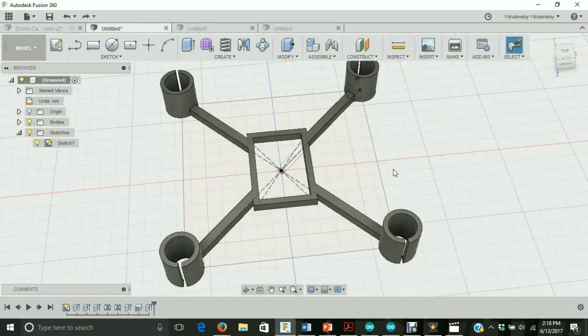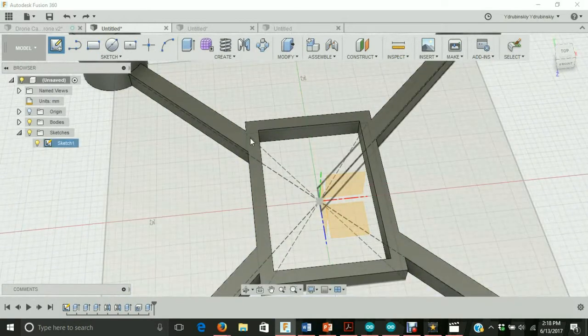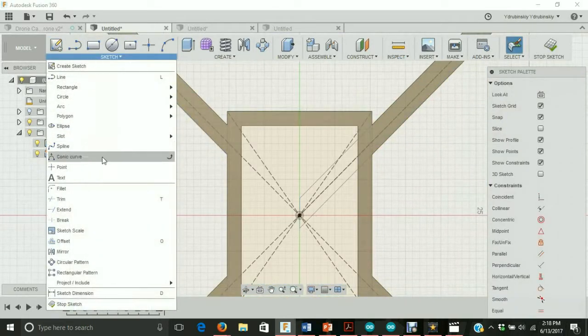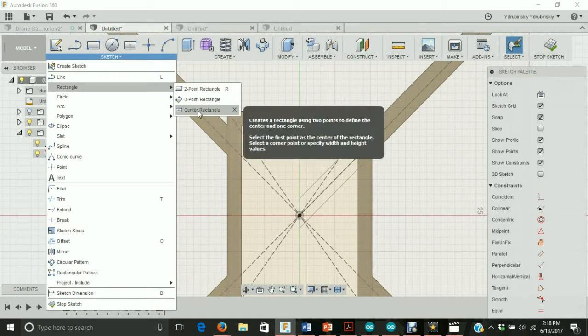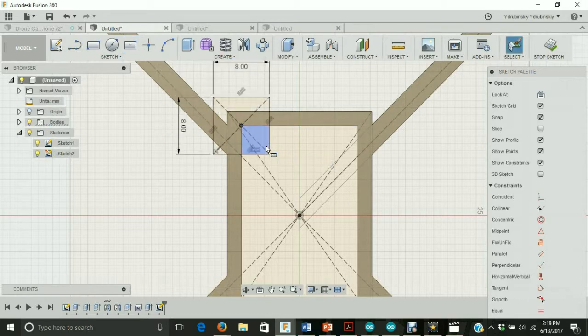Now let's create some tabs to hold the motor controller of the drone in place. Let's go to sketch, create sketch, and we're going to create a sketch on the top face of the drone. Let's go to sketch, rectangle, center rectangle, and we'll create a rectangle using this inside point. This rectangle is going to be eight millimeters by eight millimeters, so we'll type in eight, hit tab, eight, hit tab again, then hit enter.